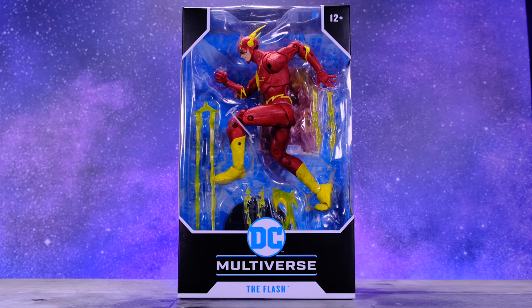Hey, what's up everybody, welcome back to Unparalleled Universe for another action figure review. Today we're taking a look at the brand new McFarlane Toys DC Multiverse The Flash, and I am very excited about this figure. This is my most anticipated figure from McFarlane Toys ever since he was announced. I was able to get this at my local GameStop, so if you want this figure go ahead and start hitting GameStop now.